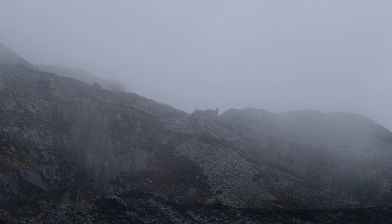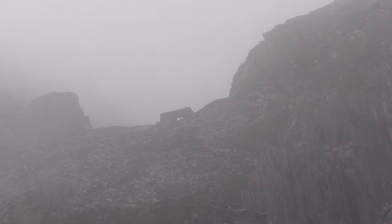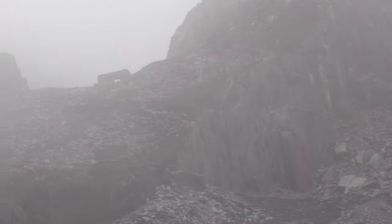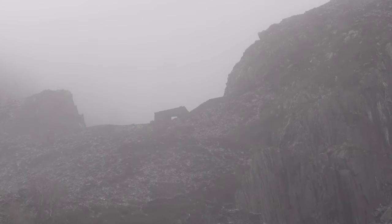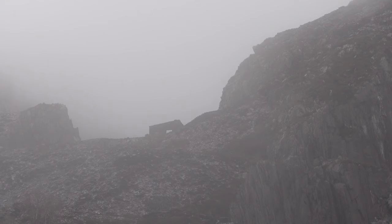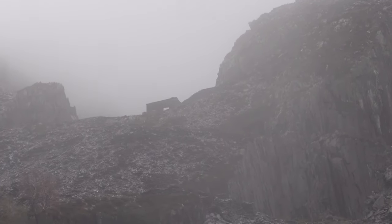Just hitting the cloud base here. It's starting to look very moody, dramatic. Out of breath too, but I think I'll just take a breather and get some photos of the remains of that little cabin at the little dip there, with this mist sweeping in and out.